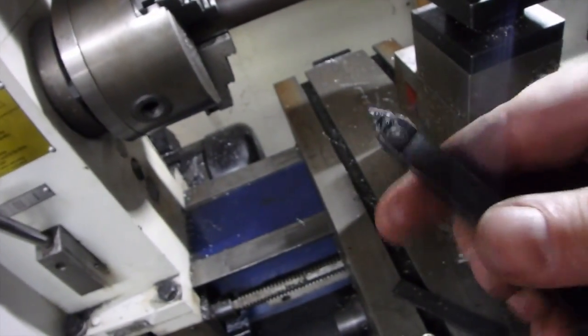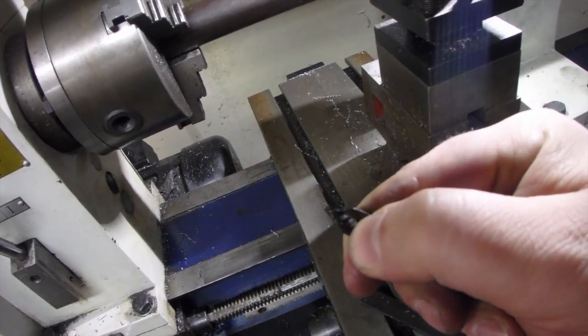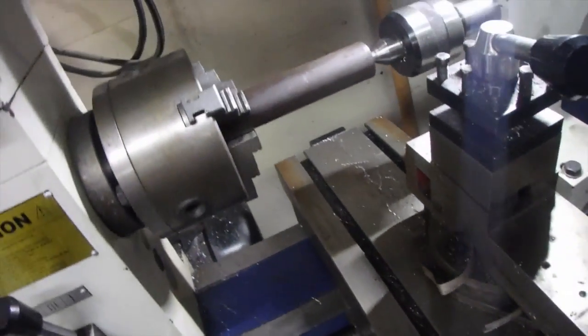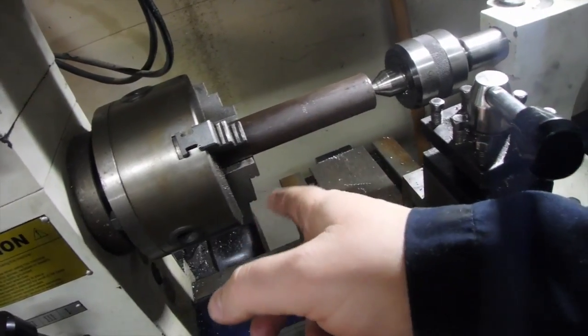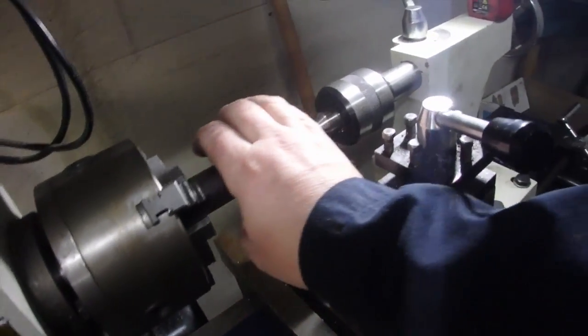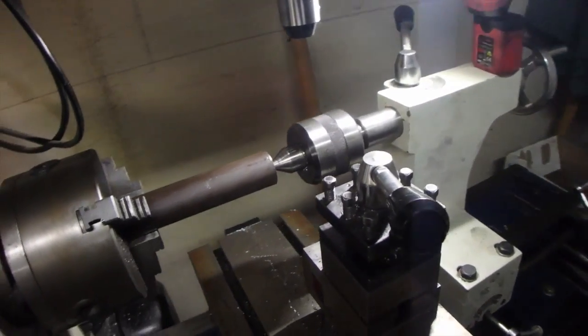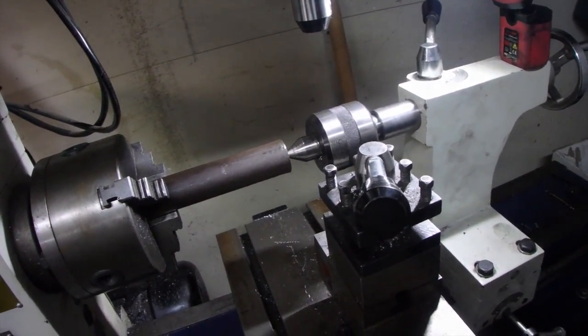Just getting ready to machine. I already flipped the bit around because right where the edge of my nail is, I broke it — buying new tips is pretty expensive. We're gonna machine this down. I think I'm gonna make it about fist-sized, like you hold it between your fists. I'm not too sure yet; we're just gonna start machining and see where it takes us.